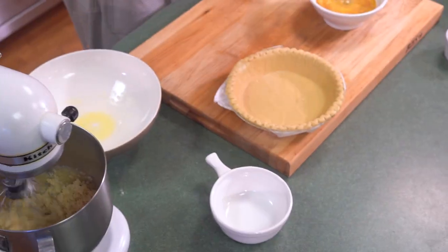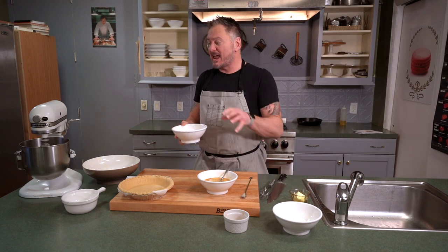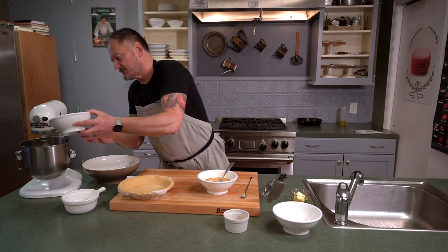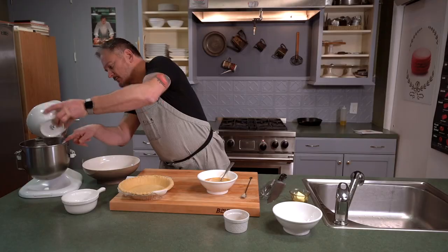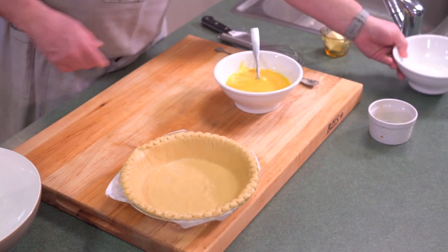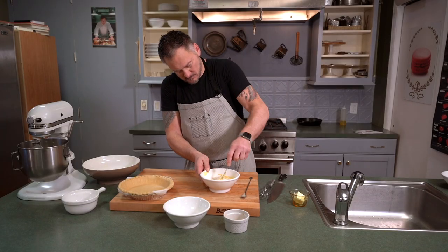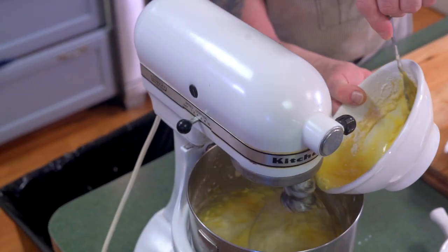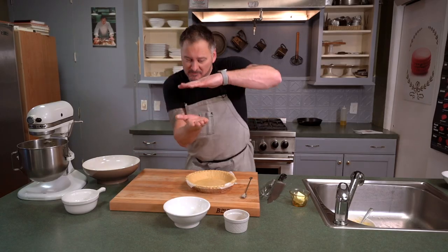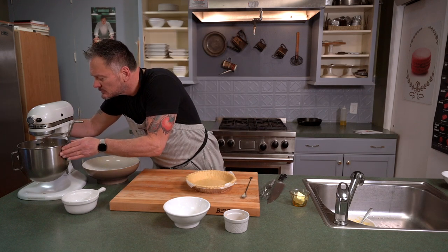Now we're going to take a cup of heavy cream and bring it right to the breaking point - just think the back of a spoon, you want that cream to stick to it. We don't want it to break - that's where we have to be really careful. If that cream breaks, it's over - start over, as in throw it away. We've got our vanilla and our eggs. Now going with six tablespoons of flour into your egg mixture - that's going to help set everything. Starting to thicken, getting volume in the bowl.